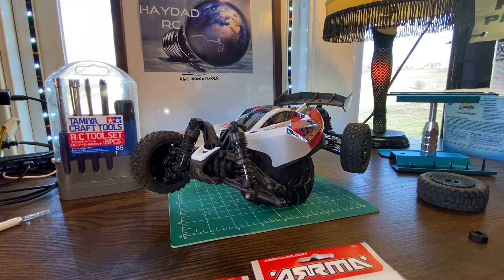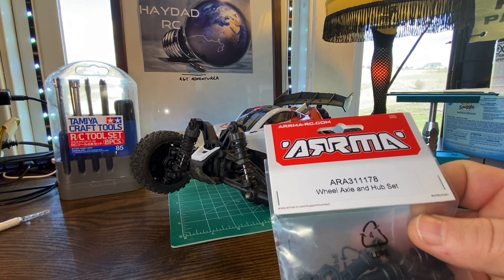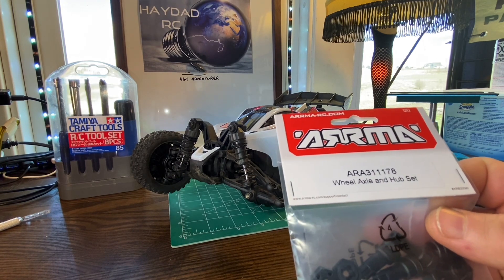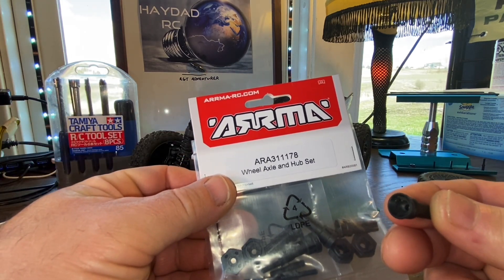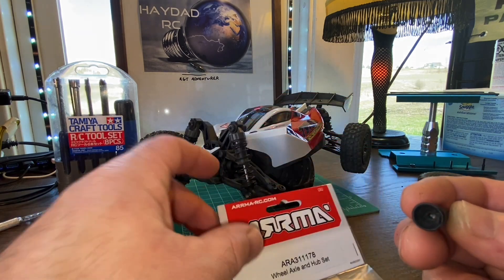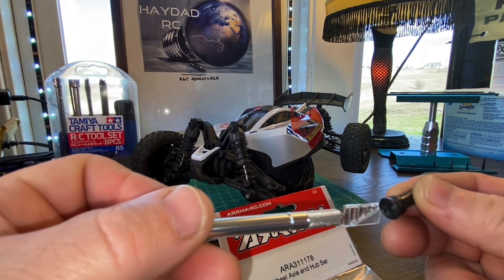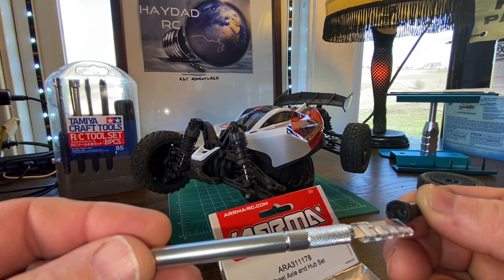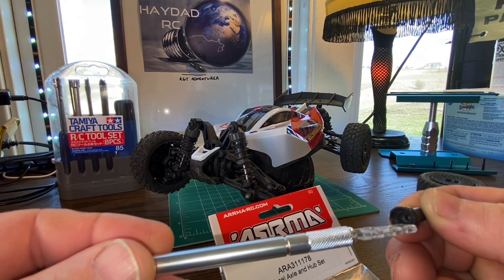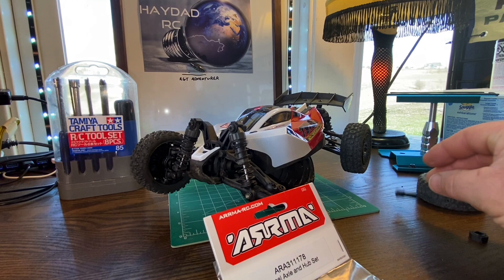Hey guys, welcome back. We got the parts, it is now time to fix the Arrma Typhon Grom. The parts we got is this set right here, part number ARA 31178 - this is a wheel axle and hub set. If you recall, the out drives had breakage where one of the holes that the pin goes through bored itself loose, so I lost the pin and the stub axles are no good.